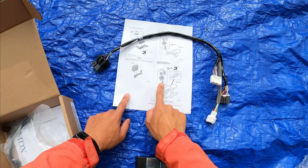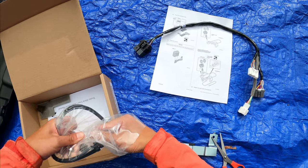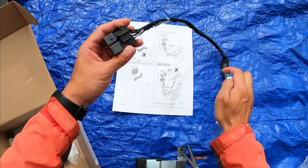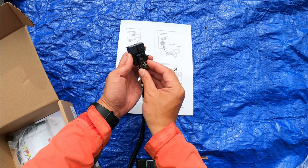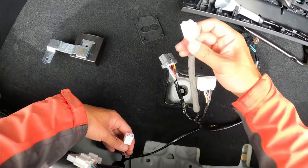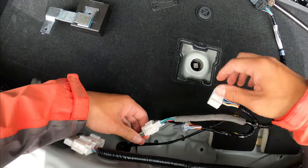Now install the clip — this piece goes here and here. Make sure you put it in from the right direction and slide it in. Now it's time to connect the two pieces of harness — you can't get it wrong. Everything is one female and one male, so there's only one way of getting connected.